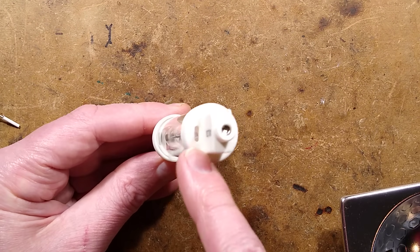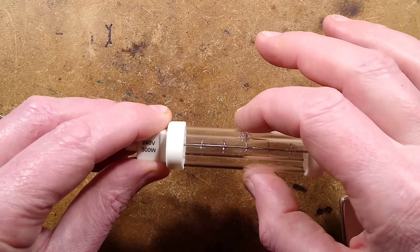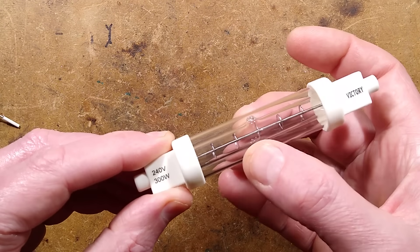Worth mentioning: there are little vent slots on the side so it can breathe, so to speak. It's not going to build up pressure, and of course the outer sleeve is loose anyway.